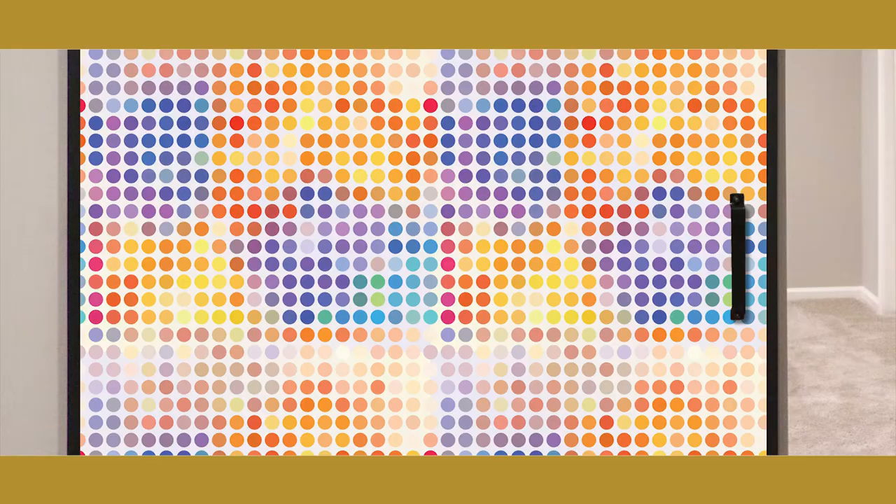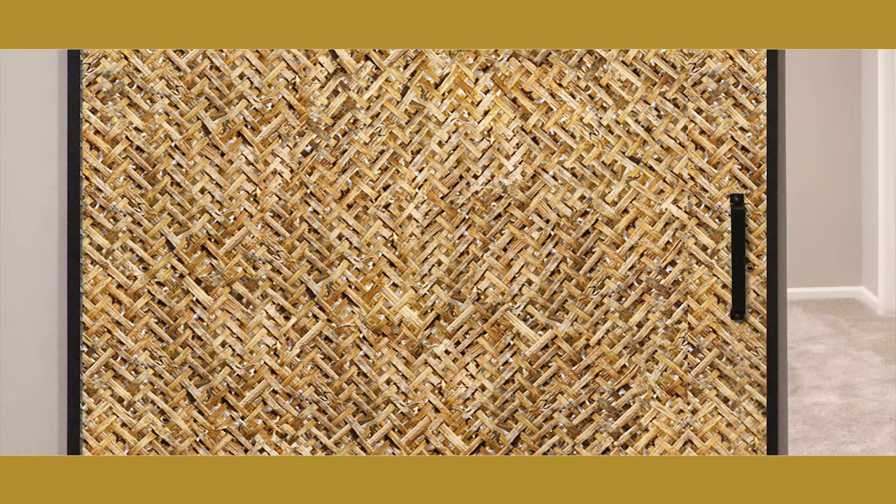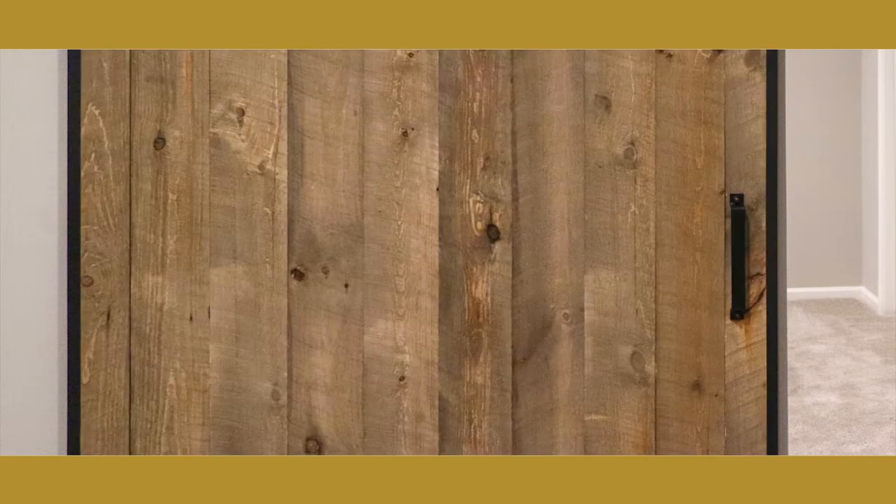Then give it a custom finish with stain, paint, tile, or wallpaper. The possibilities are only limited by your imagination.